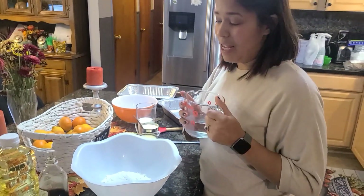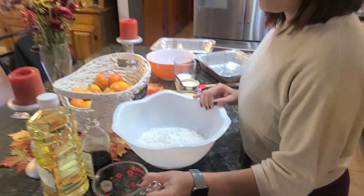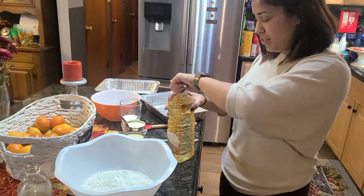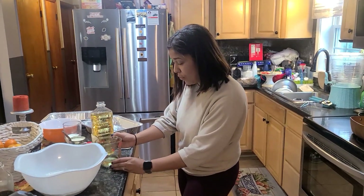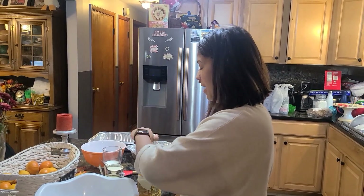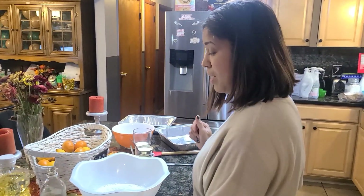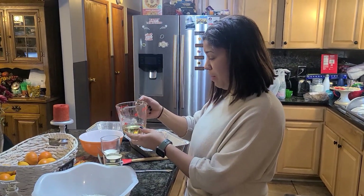I'm going to add a cup of water and one-third of vegetable oil. As I do this, I just remembered a funny story about Tres Leche. My husband has a sister, and this was years ago — her parents had asked her to bring Tres Leche from the grocery store to the house.